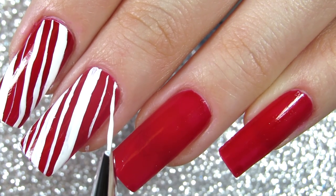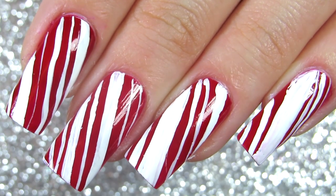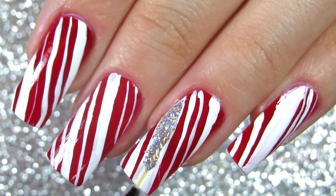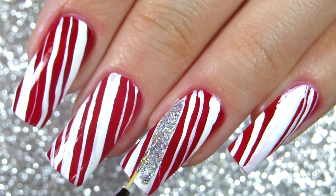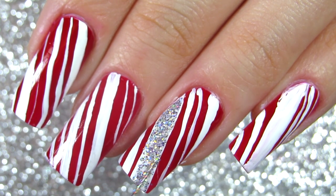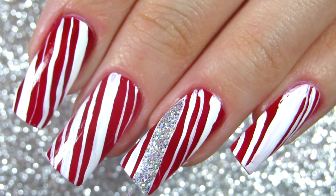Then I'm going to add some holo nail polish because I think it makes everything so much better and I absolutely love it. That's also one of the variations you can go for. You can maybe do this just as an accent nail — I personally like it either way. It's such a simple design and it's so cute.